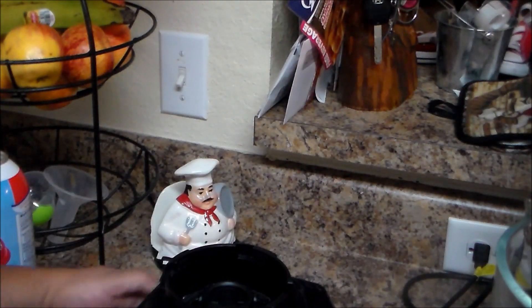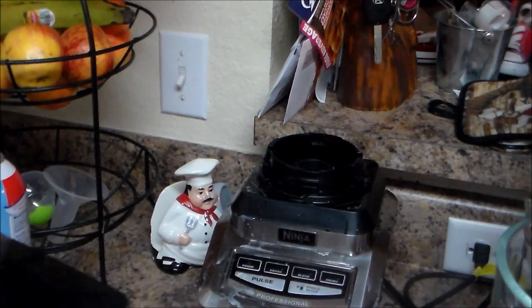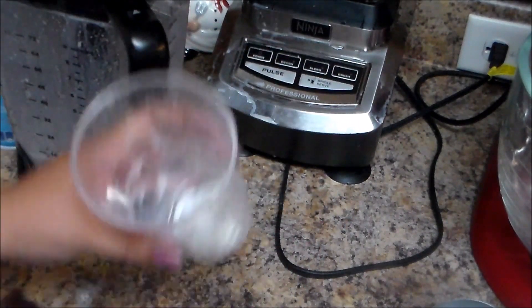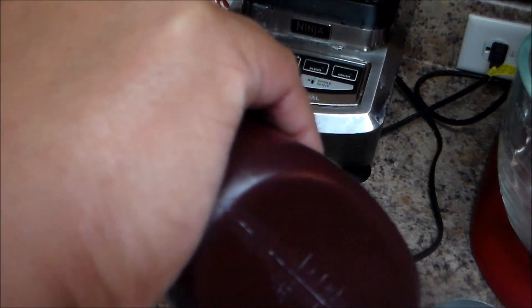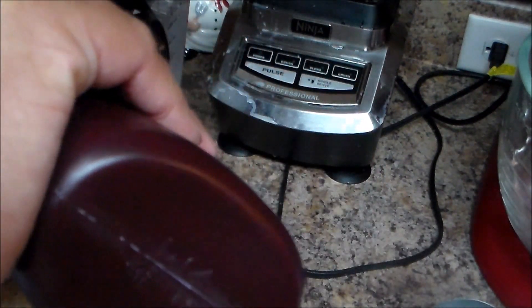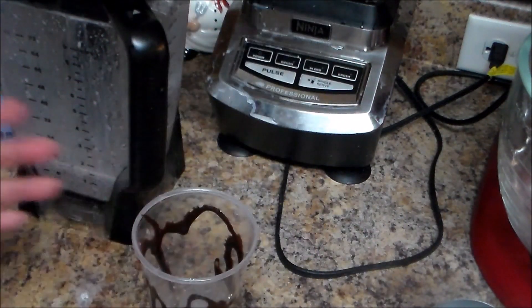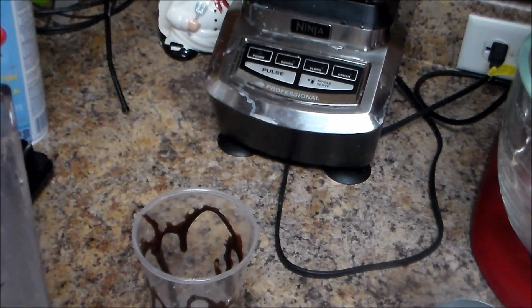Before we add the mix, I'm going to add some chocolate around the cup. As you can see, you can put some around the edges like this. And now we're going to pour the frappe mix in.